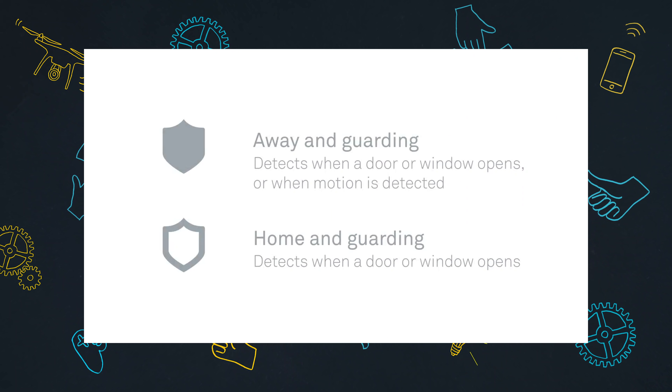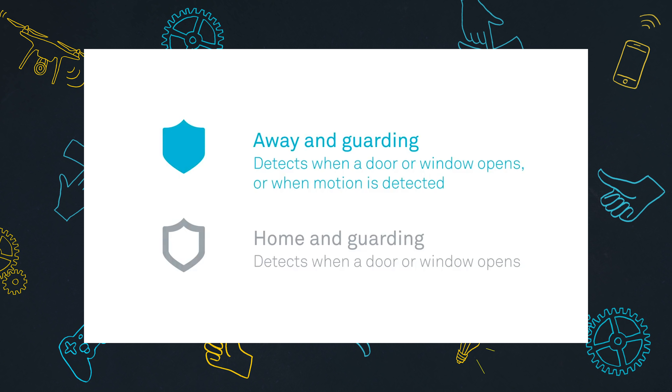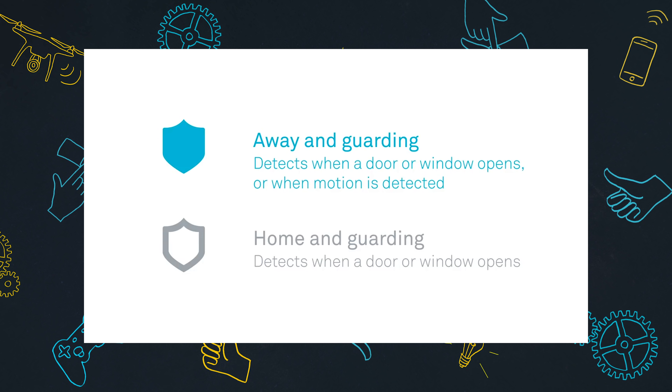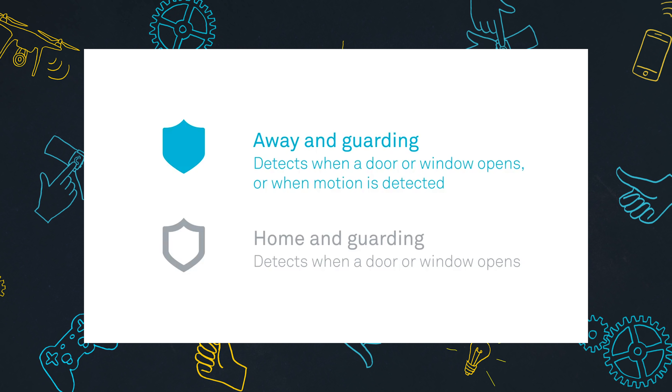So what's Nest Secure actually like to use? To be fair, this is the only alarm system I've ever actually used, but I have been more than happy with it. Let's talk about arming the system. There are two modes: there's Away and Guarding, which you use when you actually leave the house — it arms the doors, the windows, and all the motion sensors. Or there's Home and Guarding, which turns on the doors and the windows but leaves the motion detectors off so you can still roam around the house.